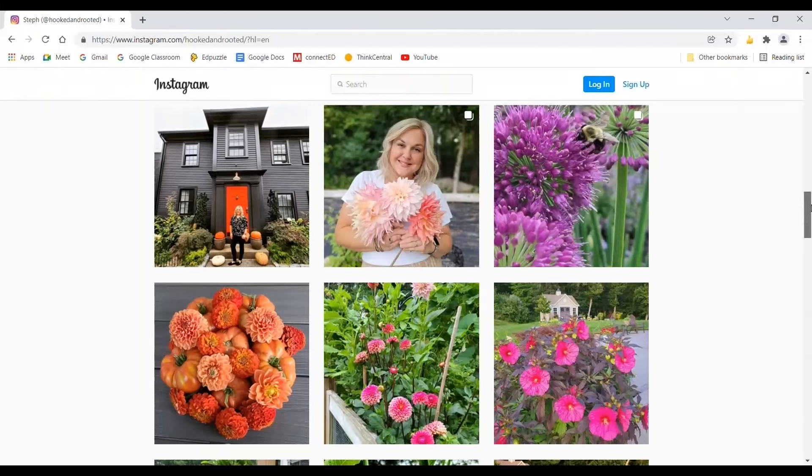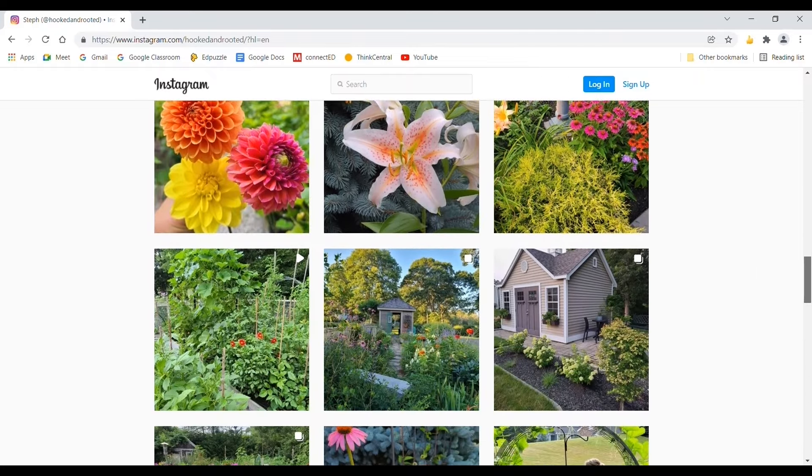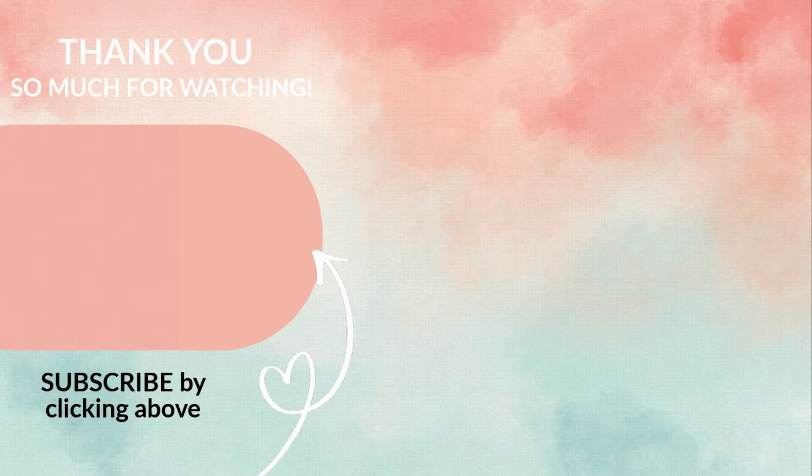Here is another ornamental onion, or Allium. This is by Proven Winners — the variety is called Serendipity. You can see those beautiful blooms there — the little round purple blooms that almost look like drumsticks. They like full to part sun and get to be 15 to 20 inches in height. These are super easy to divide — I actually did that when I purchased mine, dividing them into three clumps right off the bat, and they did wonderfully. They need a minimum of 10 inch spacing, are hardy in zones 4 through 8 or down to negative 30 degrees Fahrenheit, and they bloom mid to late summer. These are a number 3 container for $24.98.